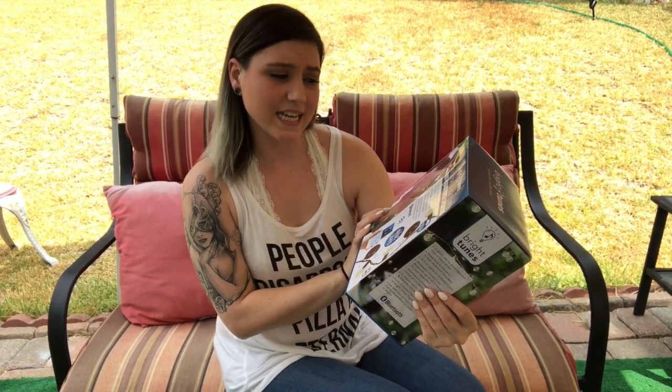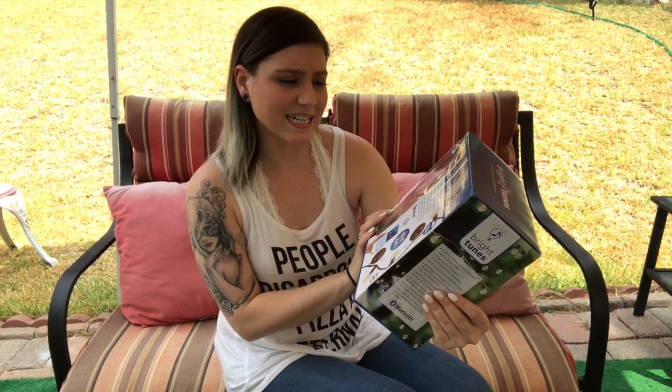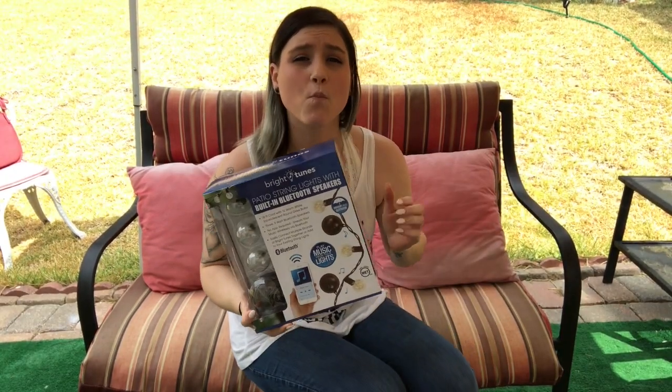Okay, this is the Bright Tunes patio string lights with a built-in Bluetooth speaker — 18-foot cord with 12 warm white incandescent round glass bulbs, three 5-watt Bluetooth speakers. No app is required; you can stream your music wirelessly via Bluetooth. You can easily connect multiple strands of Bright Tunes together, meaning you can buy more than one box and they'll all play synchronized together.